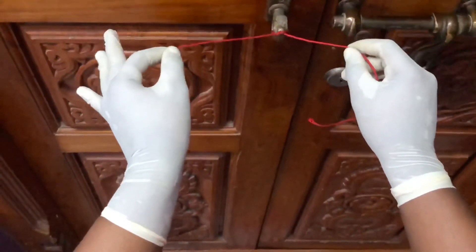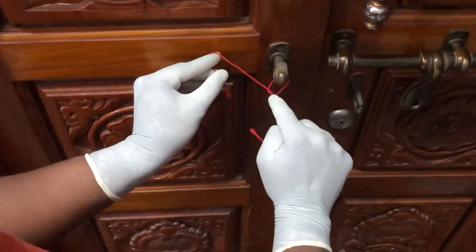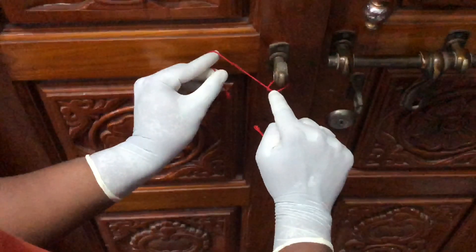Complete the knot by placing another throw. For securing the knot, push it with your index finger for proper placement of the knot.